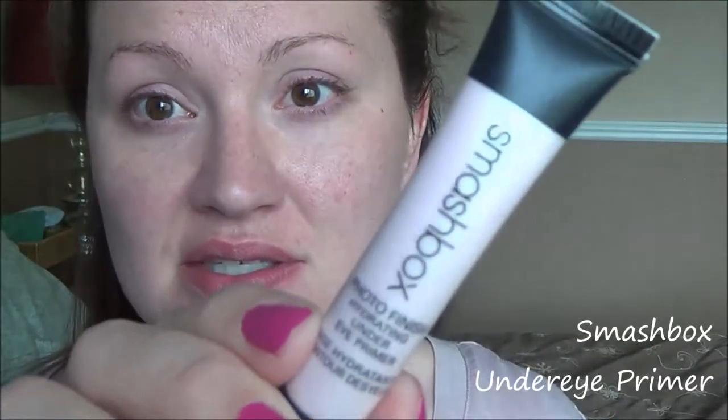This is the Smashbox Photo Finish under eye primer. It does have a squeeze applicator but I like getting just the tiniest amount on my finger. I'll do my nails before I leave, but it's quiet now and I have time to film this, so I'll touch up my makeup a little bit later.